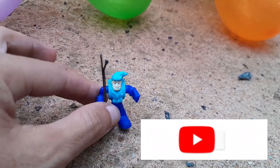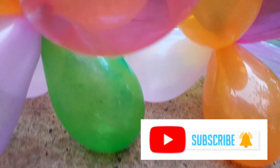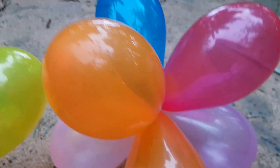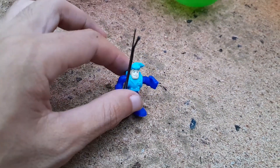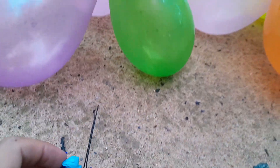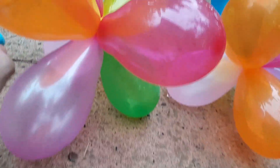Hello everyone, welcome back to my channel! Today we will play mini balloons without the water. You can see many colors — we made beautiful balloons for you today. Would you like to play with me? Look at that, oh that is so beautiful!